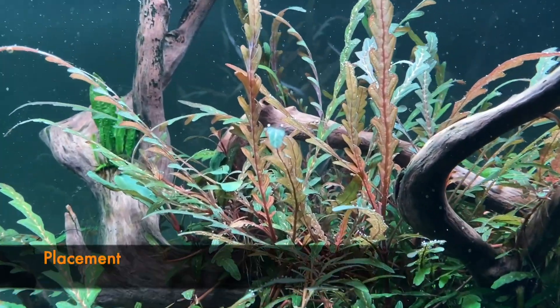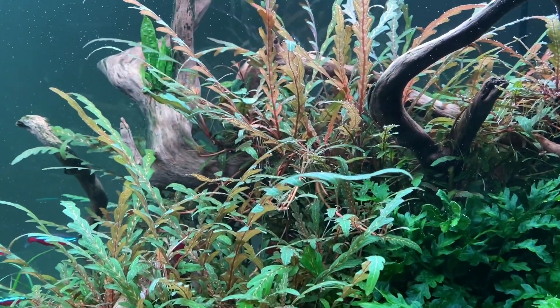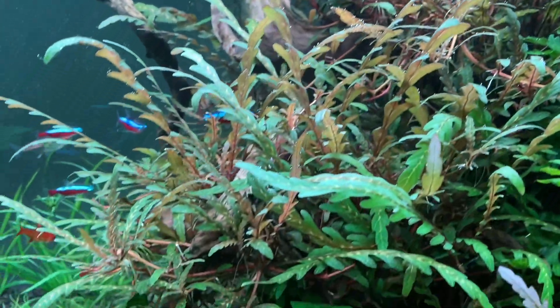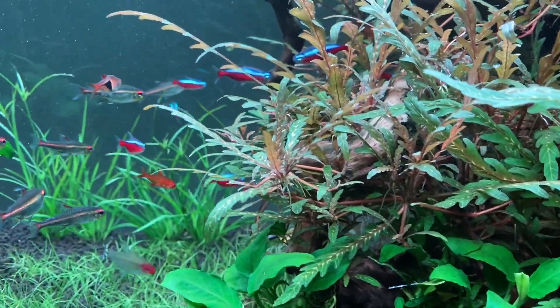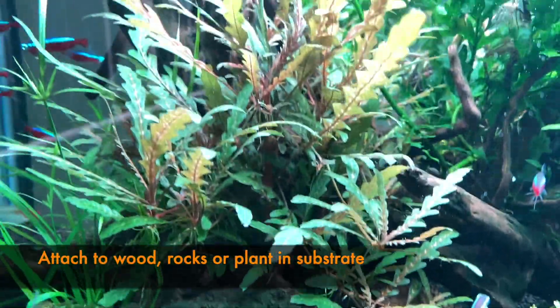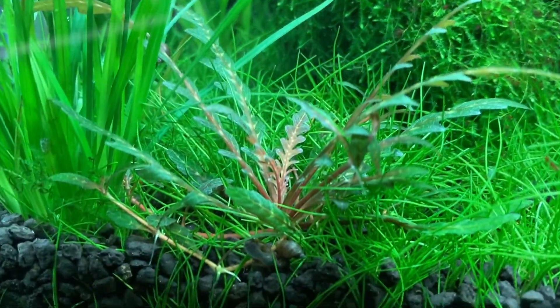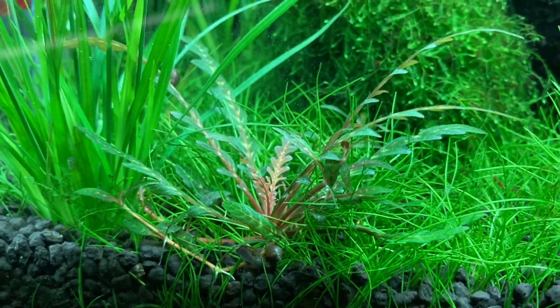Where are you going to place your Hygrophila pinnata in the aquarium? Well, this plant can attach itself to wood via the root system, or it can also attach itself to rocks, or if you like you can even plant it in the substrate and it'll grow just fine there.